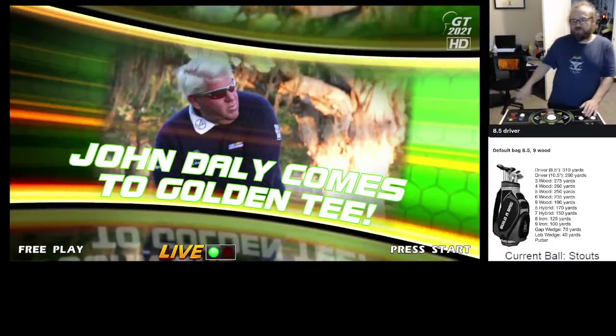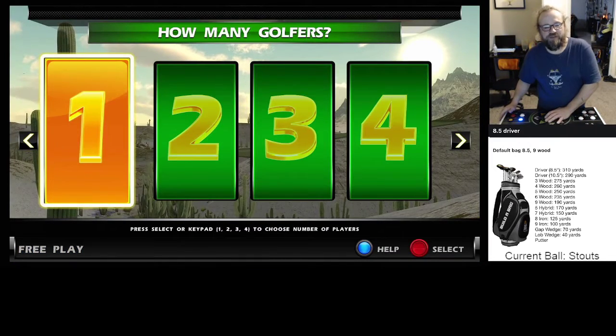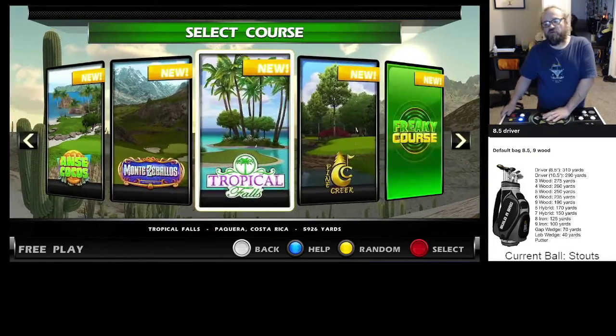Alright, I'm going to try this again. I made a video and realized the camera wasn't facing me. I'm going to go casual, 18-year-old, go Tropical Falls for a few holes.